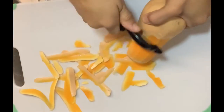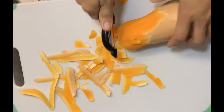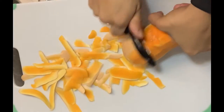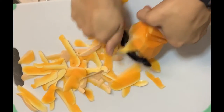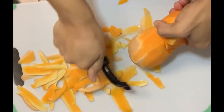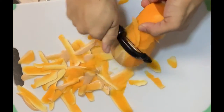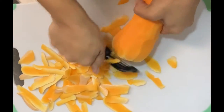With butternut squash, it is a very hard root vegetable. I like to peel mine — there are a few different methods you can use. You can drop it in hot water and try to boil the skin off whole, or you can bake it and bake the skin off. Everything you do to food changes the texture. If you boil it, it's going to be more like a boiled pumpkin. If you bake it, it's going to be more like a potato texture.